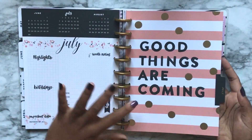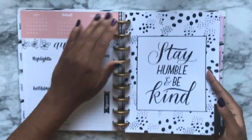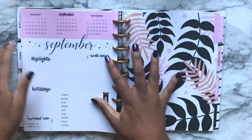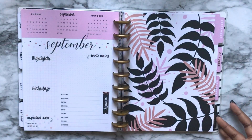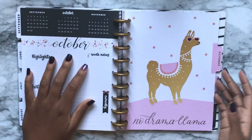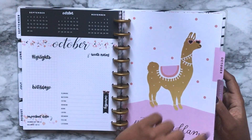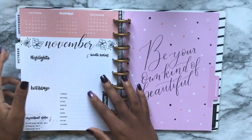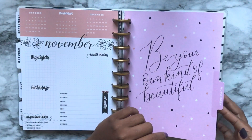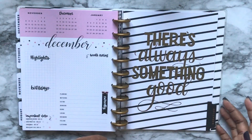May says 'Find What Sets Your Soul on Fire' in peach. June is pink — 'It's Never Too Late for a Fresh Start.' July says 'Good Things Are Coming.' August is 'Stay Humble and Be Kind.' September has a floral with leaves. October — there's that No Drama Llama again! Good thing I only see it once a year. November says 'Be Your Own Kind of Beautiful' and December is 'There's Always Something Good.'